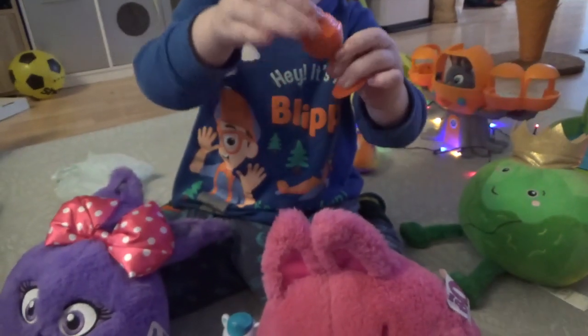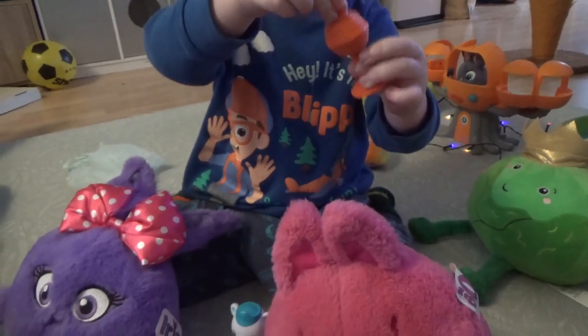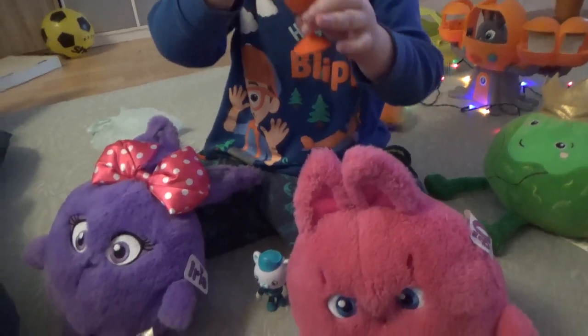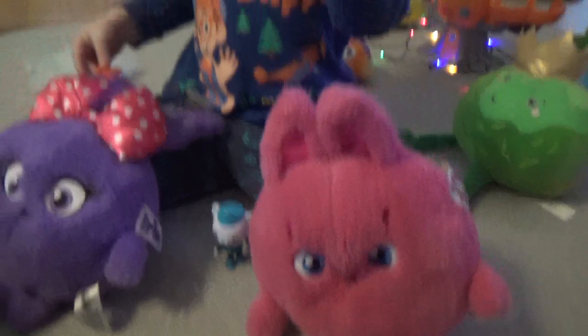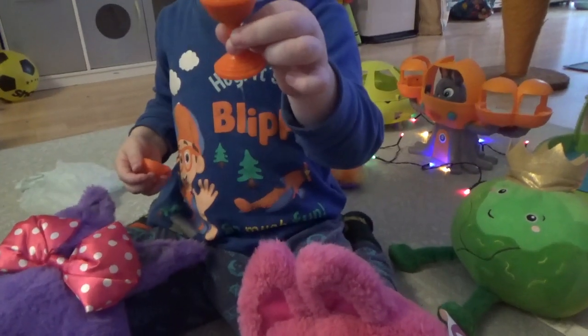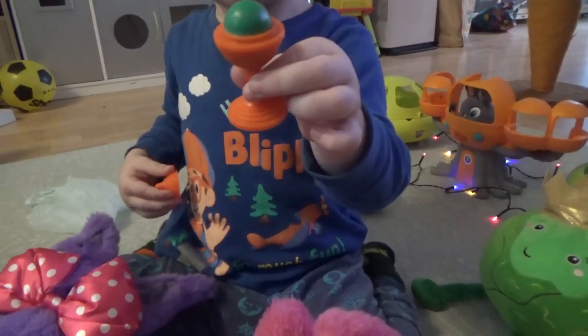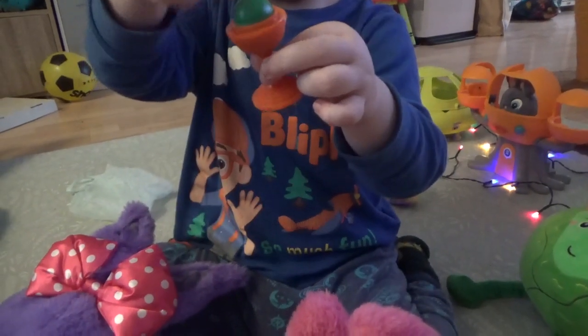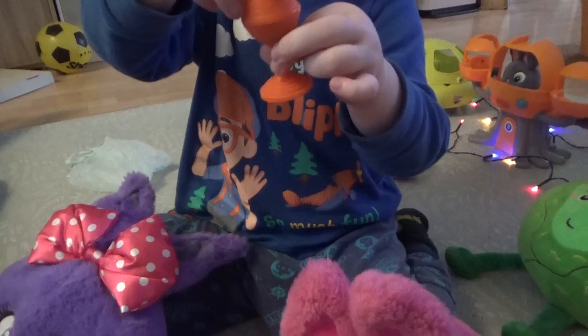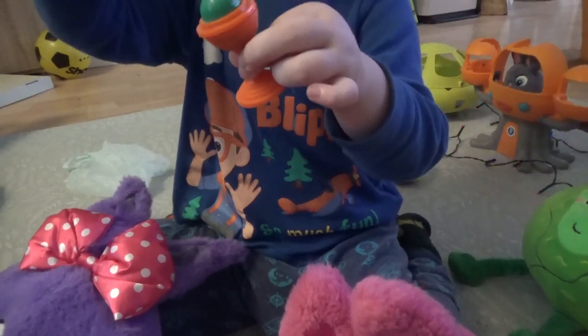Today we're going to show you a magic trick with the help of two sunny bunnies and Captain Barnacles and our magician here. He's just showing you there's a ball there. Do you want to put the lid back on? Oh, and then there's a ball there still.